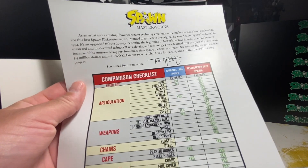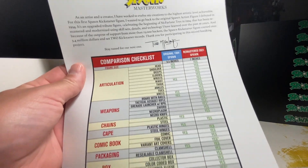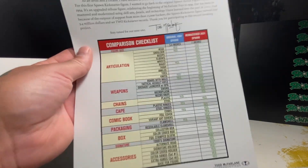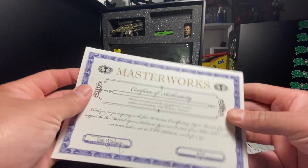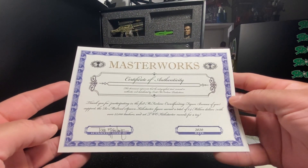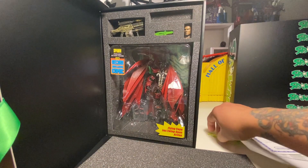Because of the outpour of support from more than 23,000 backers — which we were both part of — the Spawn Kickstarter figure earned over 3.4 million dollars and set two Kickstarter records. 'Thank you for participating in this record-breaking project, stay tuned for the next one.' We definitely will, Todd! You also get this nifty checklist going through all the figure's parts, plus a Masterworks certificate of authenticity dated 2020 — rad, that's cool.